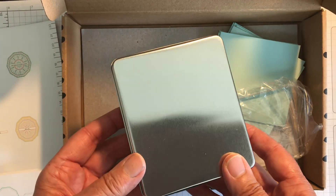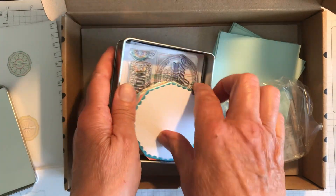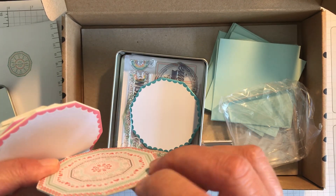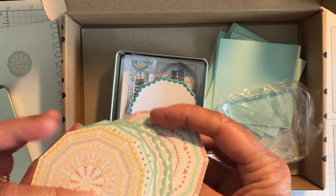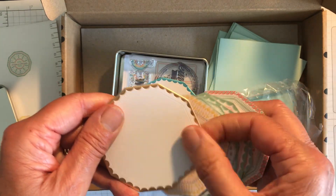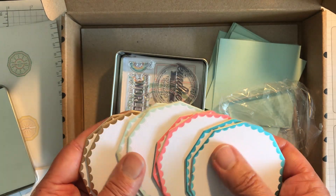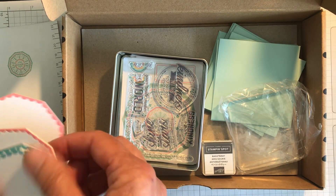You've also got a tin with this kit, so you could do all of the cards, put them in the tin, decorate it, and then give them to somebody. You can see how thick the coasters are — they're chipboard, decorated on one side with a beautiful design where you put the small sentiment, and plain on the other side where you stamp your larger sentiment. There are two of each color: two blue, two Flirty Flamingo, two Soft Seafoam, and two gold.